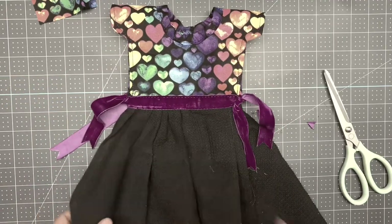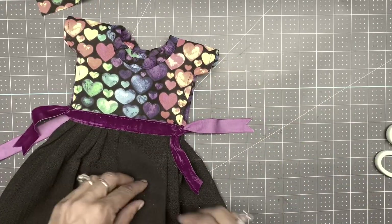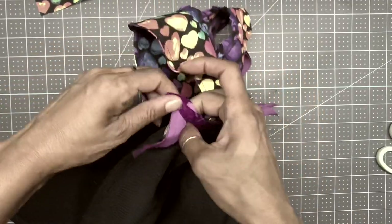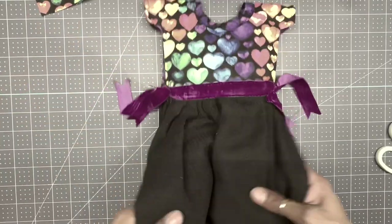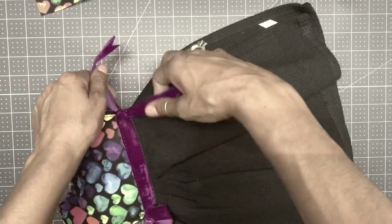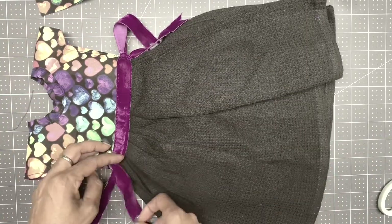There goes my dress, guys! I really hope you enjoy it. You can do so many different colors, go by season, do so many things. This decorates your kitchen to be pretty awesome.